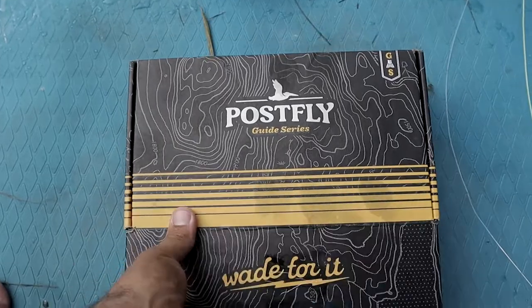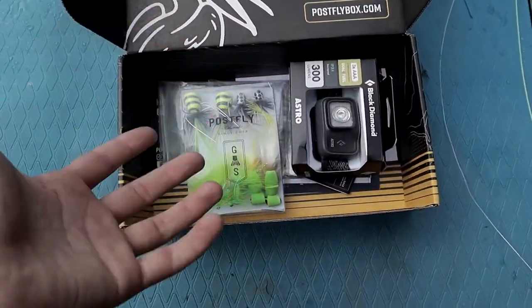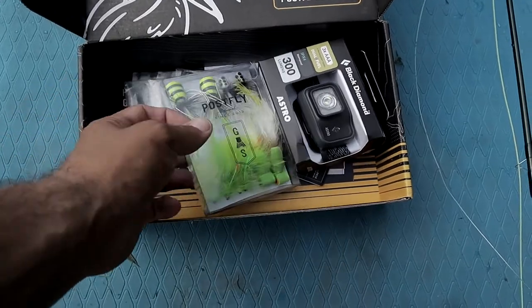We're out on the water today. We have our Post Fly Box of July — let's open this bad boy up and get into the goodies. Right off the bat you can see we've got some flies, we'll go over those in a minute.